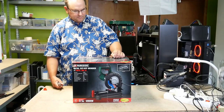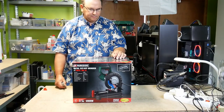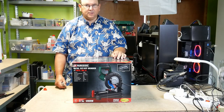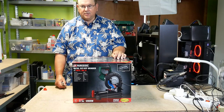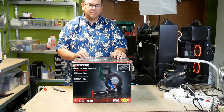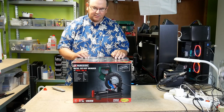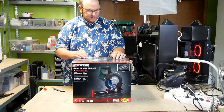Hi, Ted Krabbe here again. I have some more equipment to unpack. I did get one grinder-based solution, but it was too small for what I was trying to cut, so I needed to upgrade to something a bit bigger. So I found this.